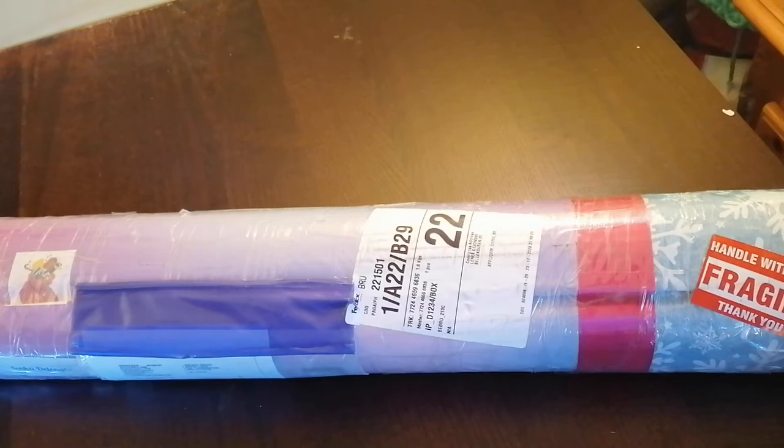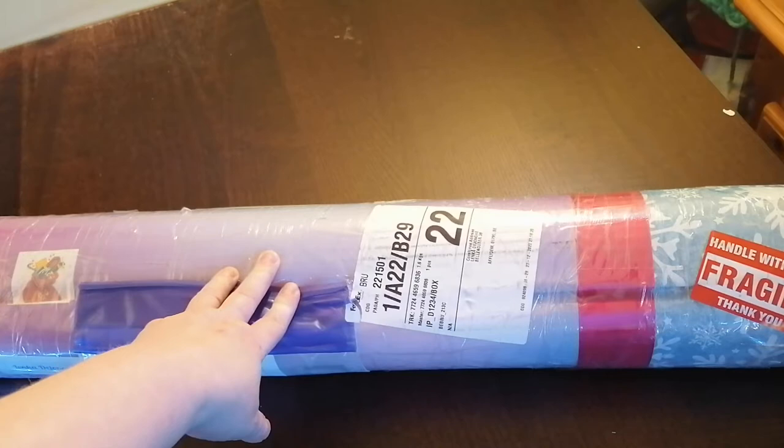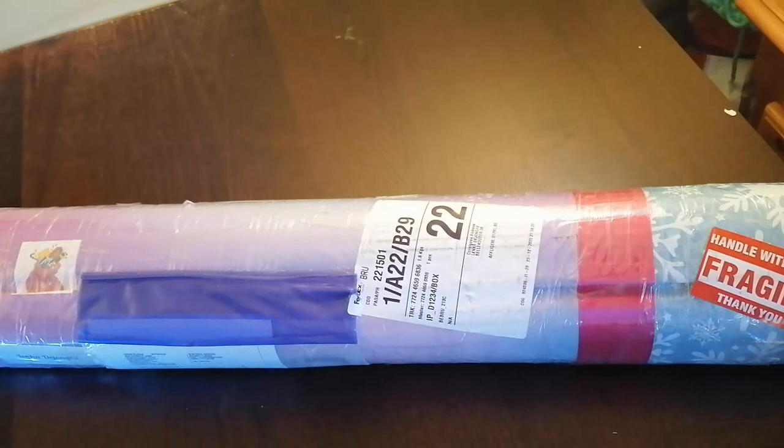Hi beautiful people! I've got a really big package here. It's a canvas I ordered from DIY Moonshop and I think I only ordered one, so I don't know why this package is so big, but we will check to see what's inside.